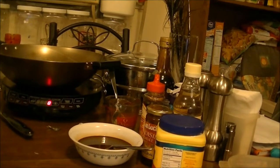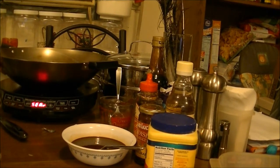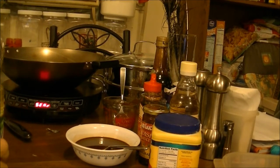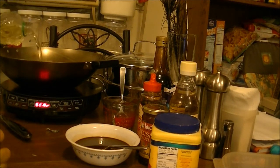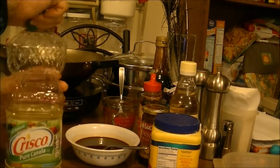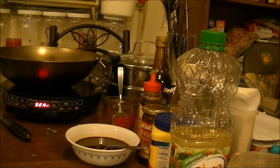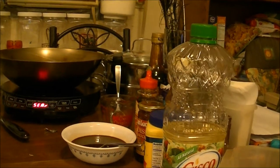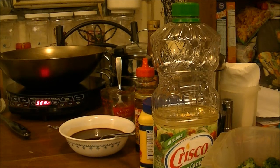I need to get the wok hot. I have it on my induction cooktop on sear because I want this oil to get really hot. I'm frying the chicken, so you've got to have quite a bit of oil — I'm using Crisco Pure Canola Oil. I hope you can see how much is in there. Did you hear that when I took the wok off the induction cooktop, it turned off? I'm hoping you can see everything — yeah, it looks like you can.